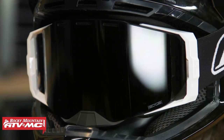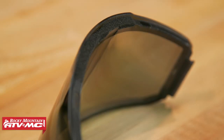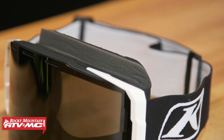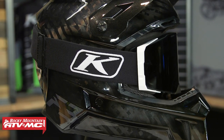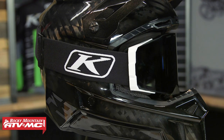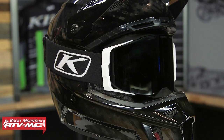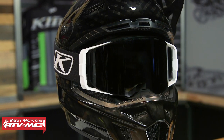With the snow version, you get all the same features, but the difference is the lens — you get a dual-pane lens with a 3mm gasket separating the two panes. Separating warm air from cold air really helps combat fogging. Also, the foam on top of the goggle is taller, creating a better seal and keeping cold air out. And don't just think it's only for snowmobilers and snow bikers — if you ride in cold weather or do slow technical riding and don't want to worry about fogging, the snow version could be a great option.